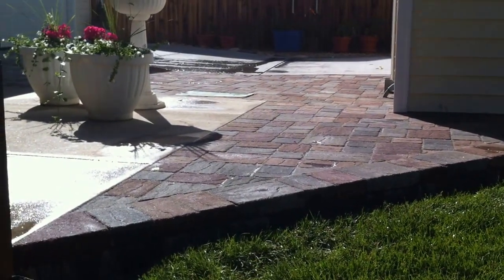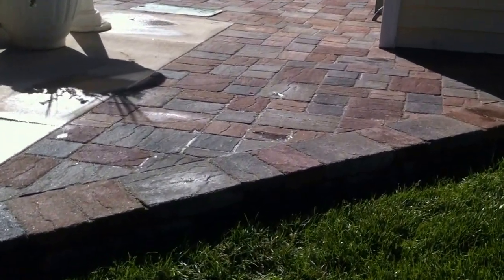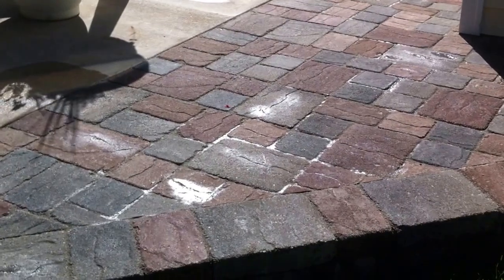Paver patio installation here in North Glen, Colorado. Thanks for tuning in. Just wanted to share with you a minute or two of our final product.